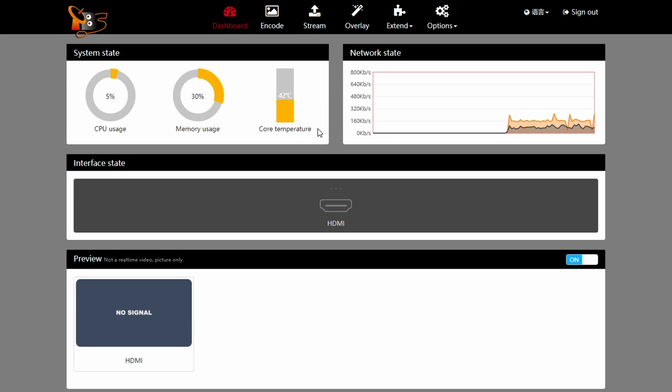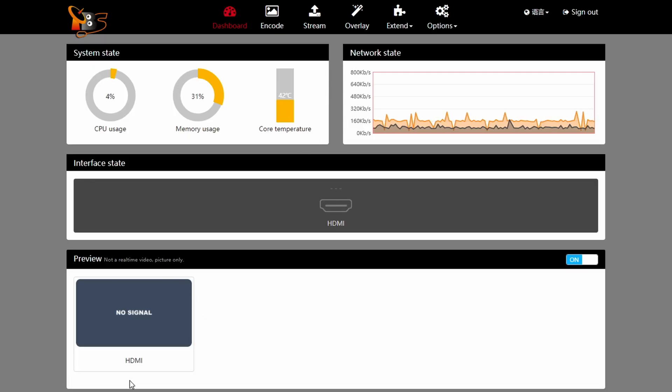The first thing you see is CPU usage, memory usage, and core temperature. These are things you're almost never going to care about if you're doing only one stream — it would matter more if you were doing four streams at once. Keep an eye on temperature and make sure it doesn't go over 60 degrees. If it hits 60 or above, something is wrong. These devices can get very hot in backpacks, so make sure there's some ventilation. At the bottom you'll be able to see a preview if you have anything connected — it's about 5 fps but good enough to confirm it's working.